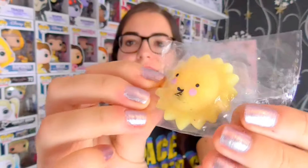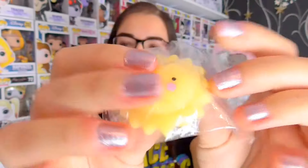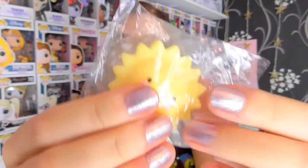The next one I picked out is this little sunshine. Very cute. It has like a black smudge down here, but that's okay. Still the same squishy mushiness as the other ones. Very cute though — I like that one.